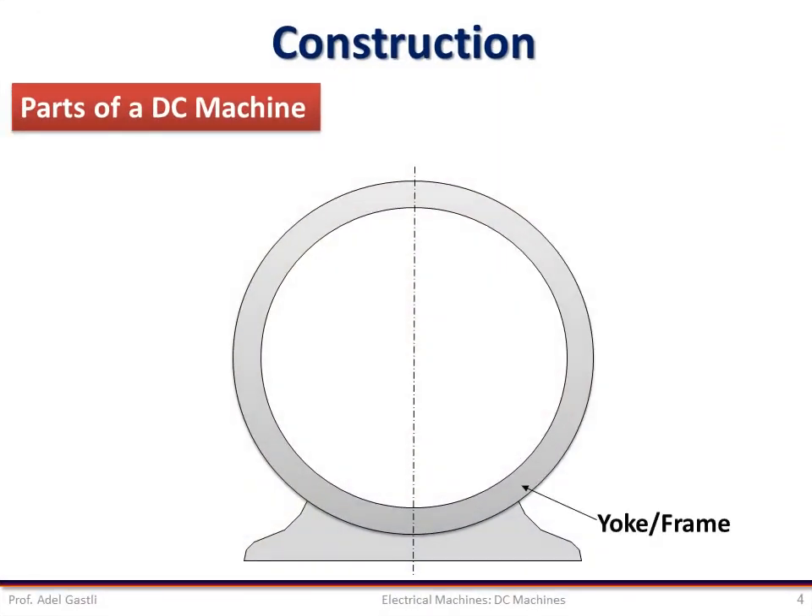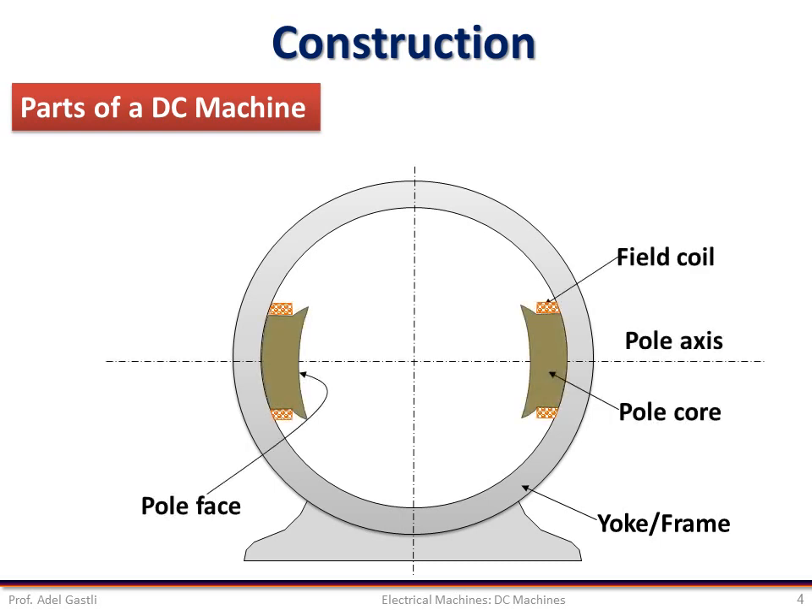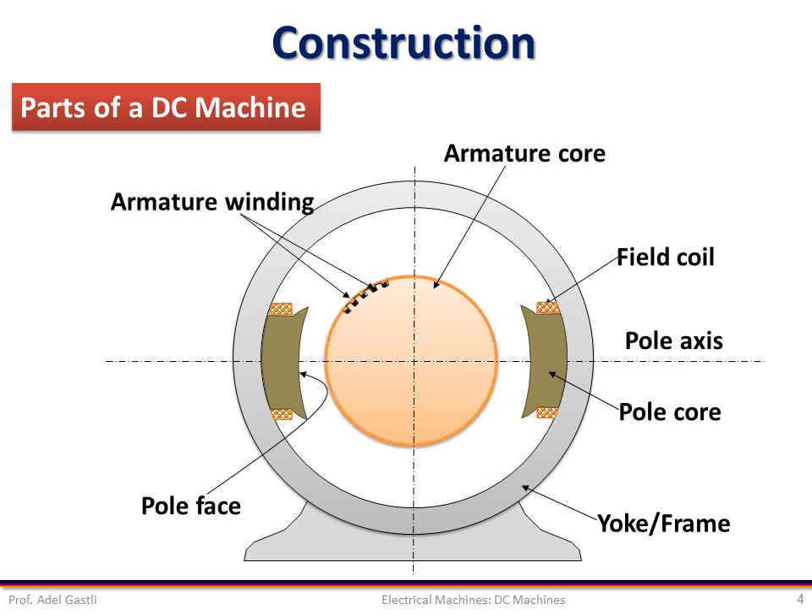This is a cross section of the yoke frame. Notice how it is circular because it is a cylindrical shape. These are the poles with the field windings for the two-pole machine. Note that the number of poles is always even because there cannot be a north pole without a south pole. This is the armature and its winding. The armature is supported by the shaft which allows it to rotate freely through the air gap between the pole cores and the armature core.